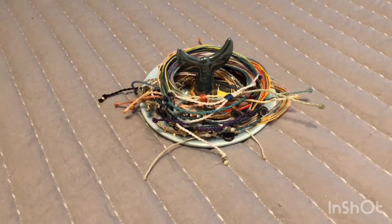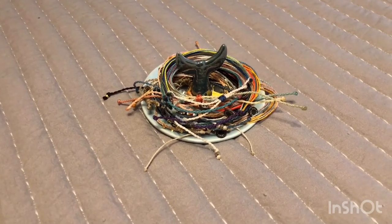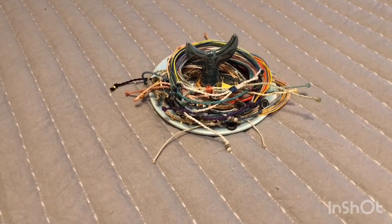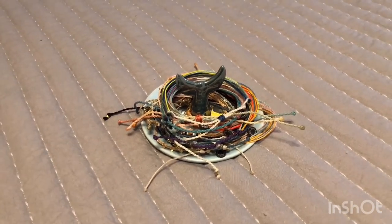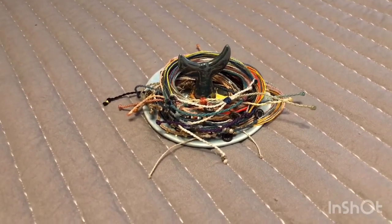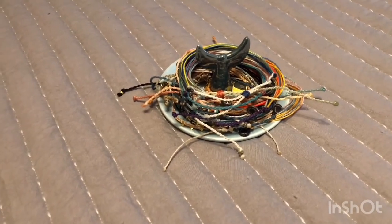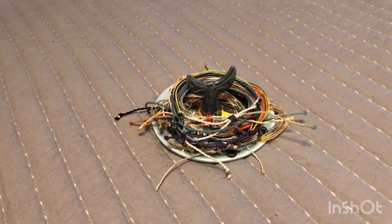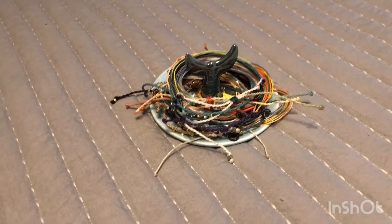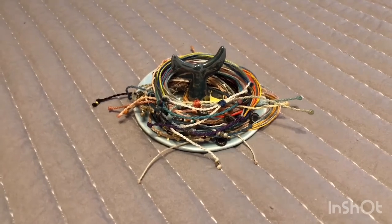Hey there guys! Welcome back to another video. I thought this time I would do my small Pura Vida bracelet collection. These are just the bracelets and anklets. I also have some earrings and two necklaces that I'll show you. This is just what I've collected over the past maybe two months or so. It's kind of a small collection — I'm definitely still adding to it, but I thought I'd go through and show you guys what I have so far.